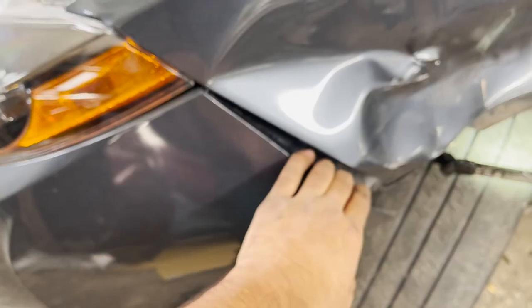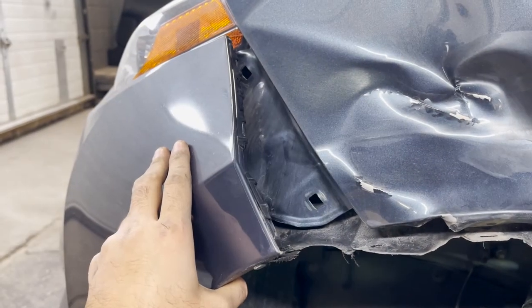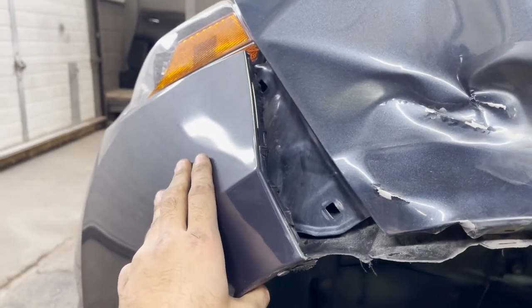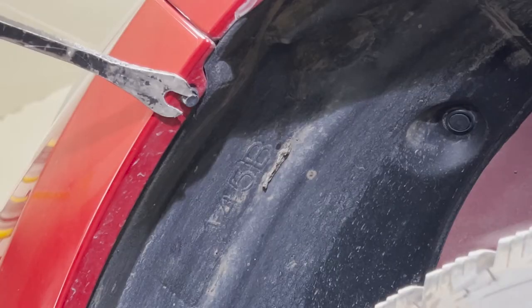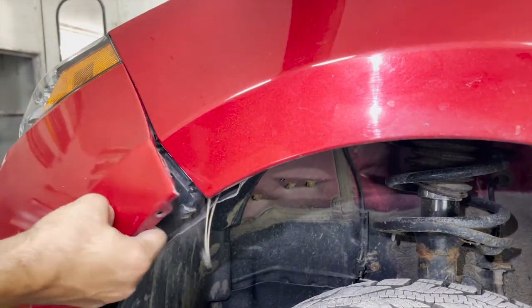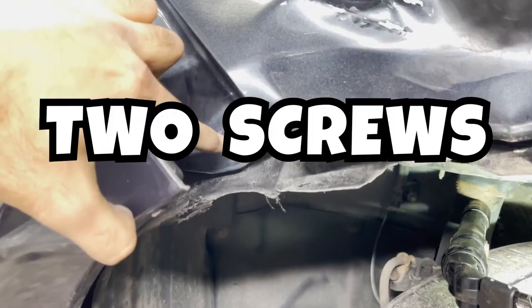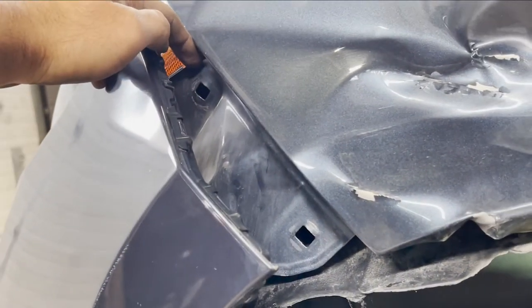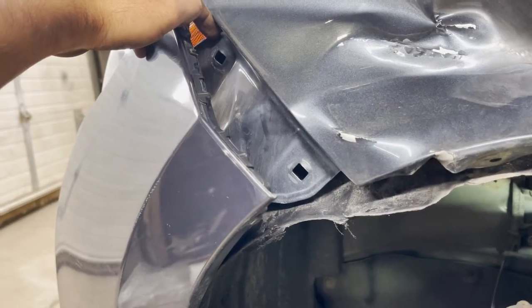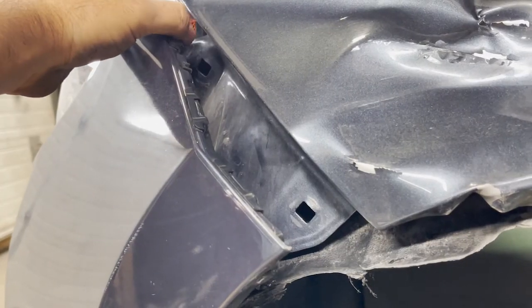Now we jump to the left side. In my case the bumper side is already broken. In the perfect world, what you do is take out the clip on the corner of the bumper, then pull the bumper slightly. You would notice there are two screws — one here and one there — but those two screws are on a bracket, so you have to take out the bracket and the fender together.